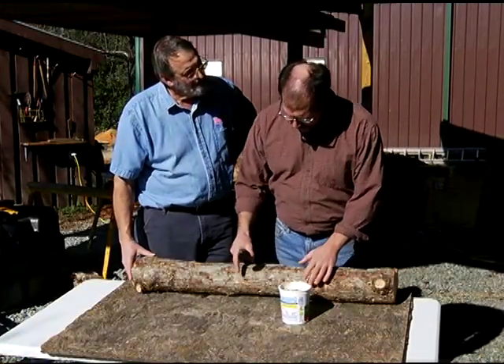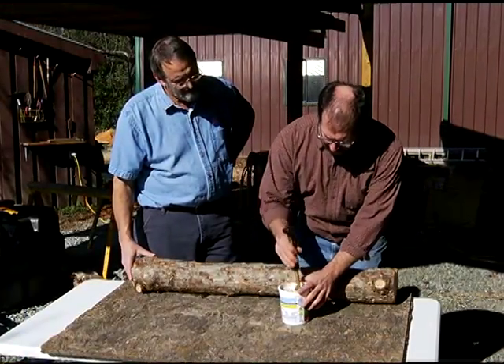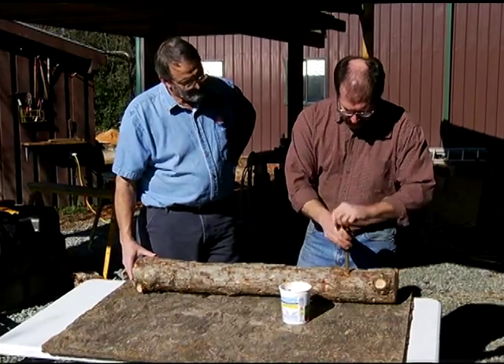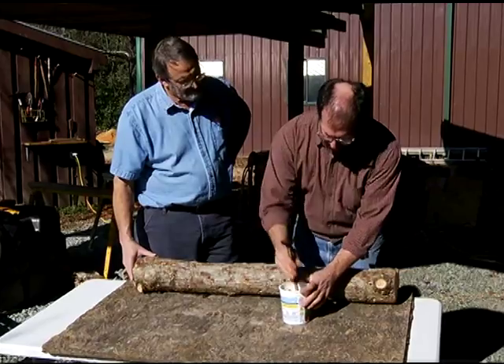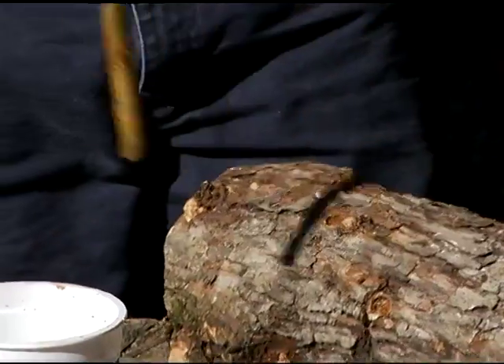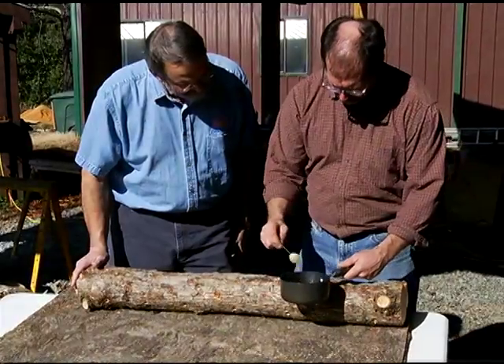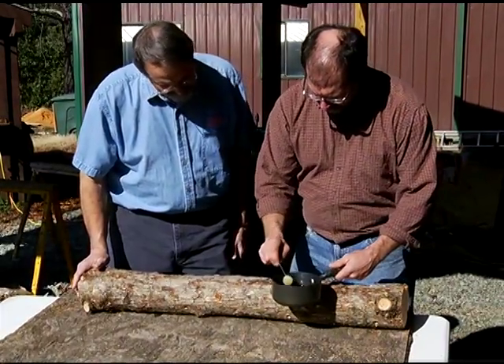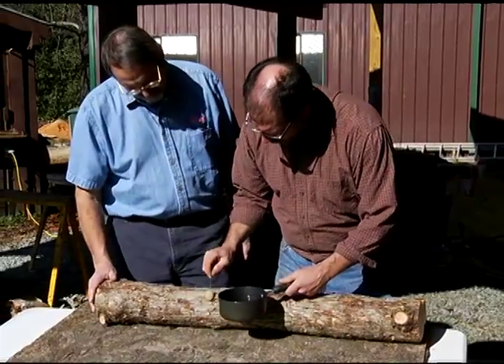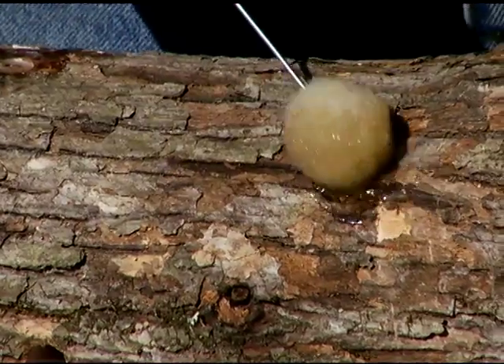We've drilled the holes in a diamond pattern on the logs so that the mycelium — that is the roots of the mushroom — have an opportunity to grow together and mature in the log. We've melted some cheese wax on a hot plate and we just take this wool dauber here and put a little bit of wax over each one, making sure there are no pinholes.